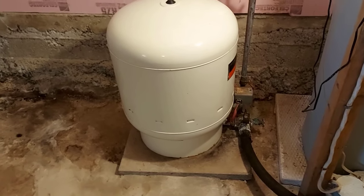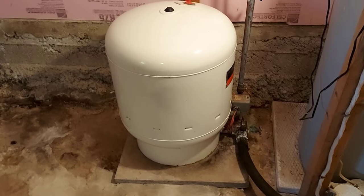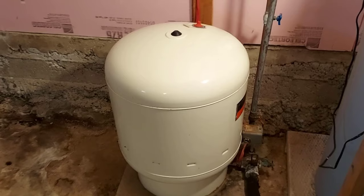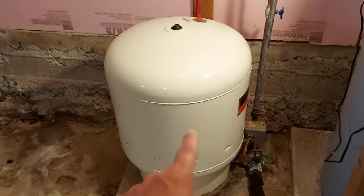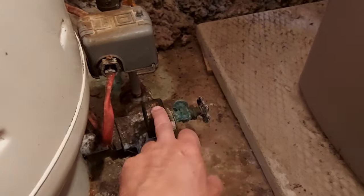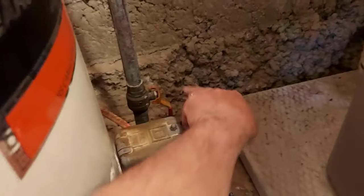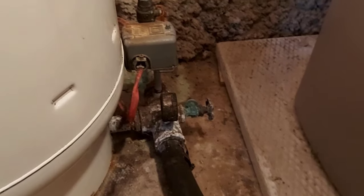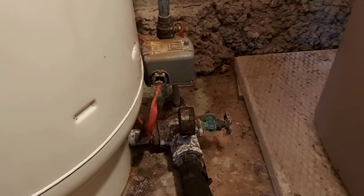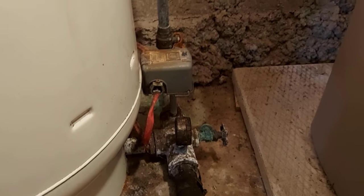If you're on a well system like I am, you automatically think it's your well pump and you know it's going to be costly. But not necessarily — it could be your water pressure tank. This is the first item you should check. I have a valve here, a pressure gauge, and a water shut-off valve to the rest of the house. We're going to check the pressure in this tank, and I have a feeling this is the issue I'm having.